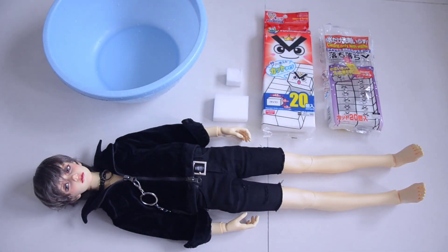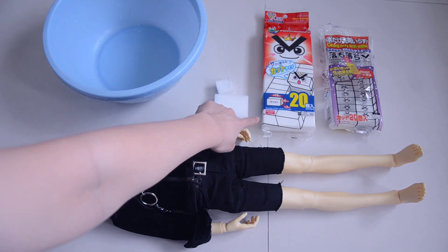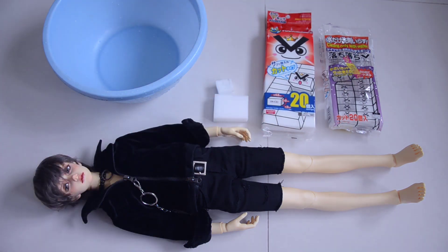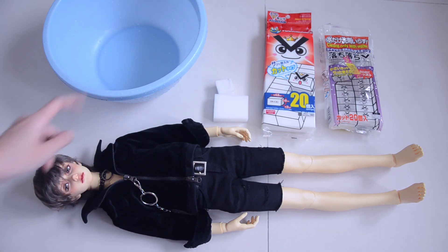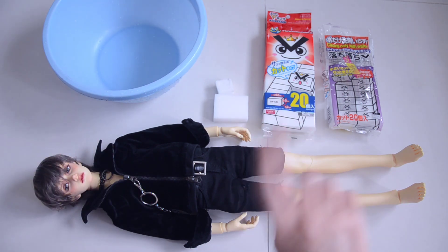Hi guys, it's Kian. So today I'm here with Parker and I'm gonna clean his body with magic sponges and wash him as well. So that's what the tub is here for. Let's go.